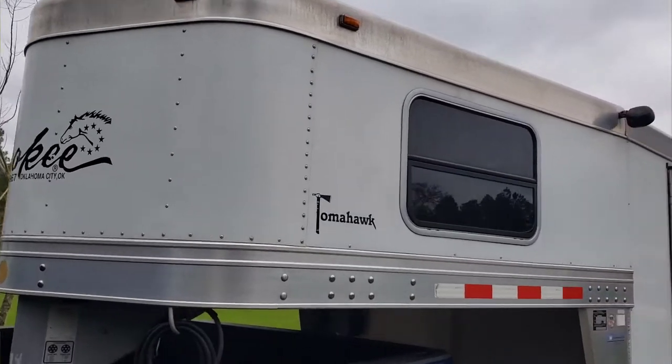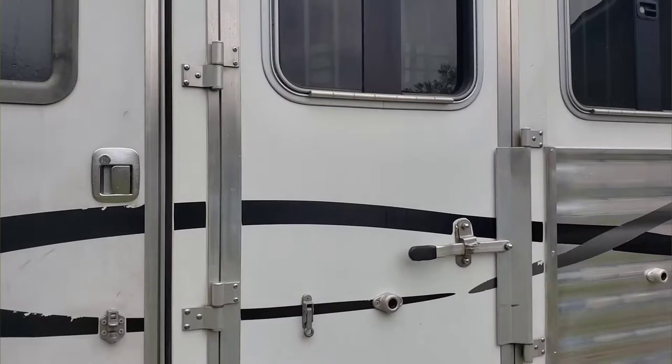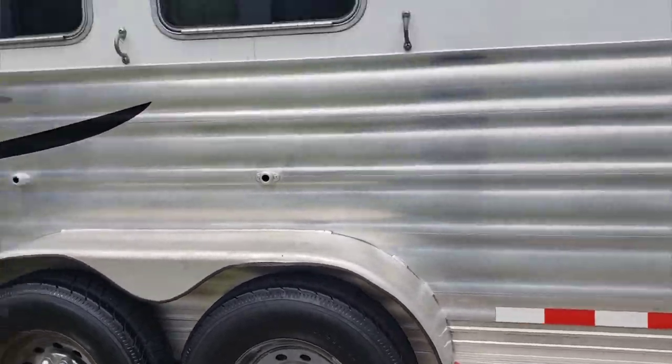Starting on the roof and then wrapping it around, we got it looking pretty sharp. Tires and wheels were the last thing, after closing the windows and getting all that in.